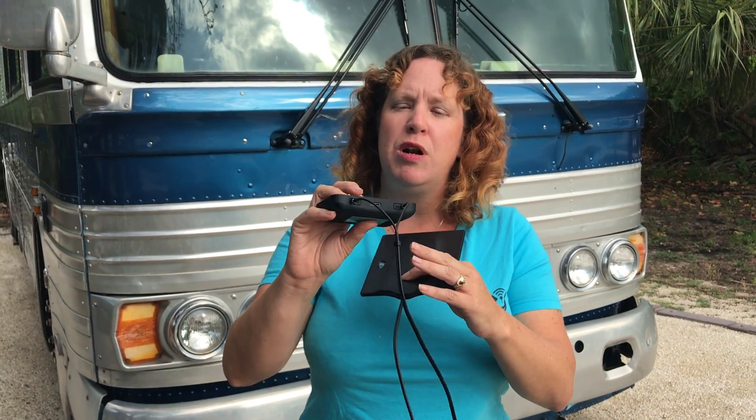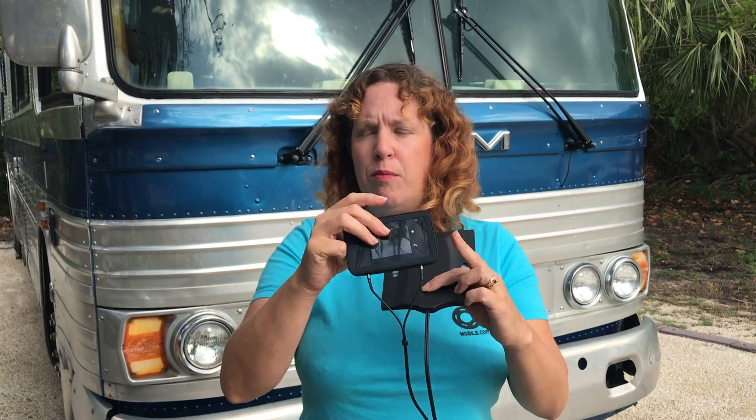The TS9 connectors mean it's pretty much only going to plug into a mobile hotspot unless you use adapters for other devices. So this is really optimized and meant for mobile hotspot devices like Jetpacks and MiFis. The short cable also means you won't have a lot of room to place your mobile hotspot further away from the antenna, so if you need to reach a power source to keep the device powered on, that might become a problem.